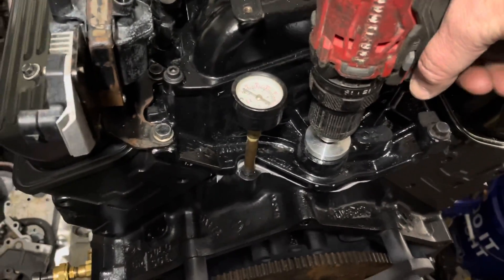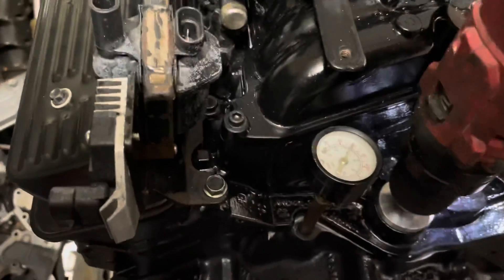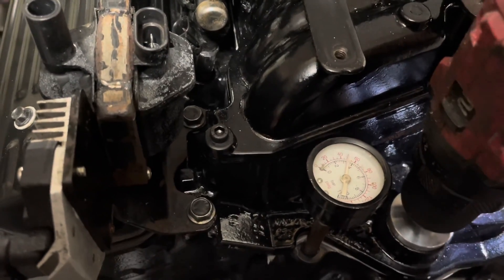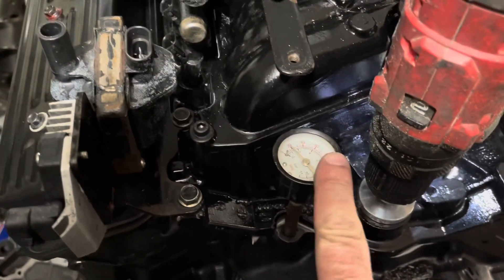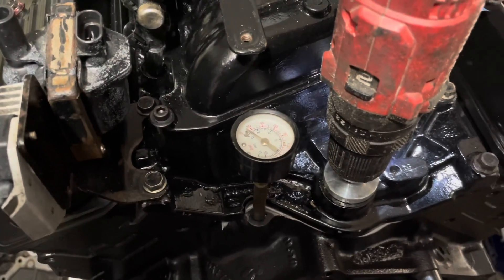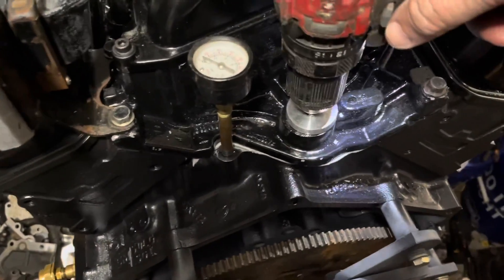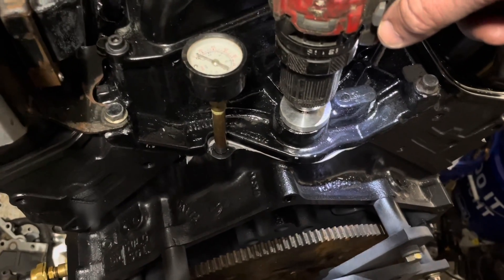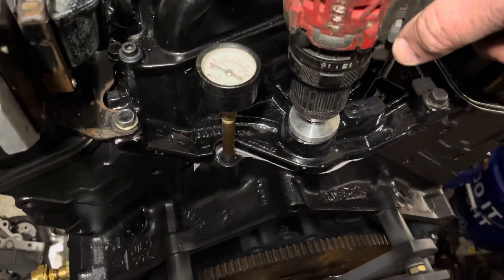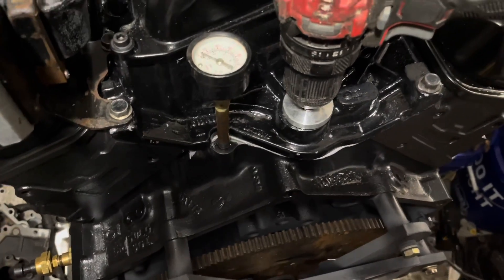The oil pressure went up to about 60 PSI and then started dropping off. I think what happened is I've only got three quarts of oil in here, so I think I pumped the oil pan dry — pumped all the oil up top — because this priming tool is spinning the oil pump much faster than the camshaft would at idle. I'm going to let it settle back down and do it again, and put a little more oil in this motor.